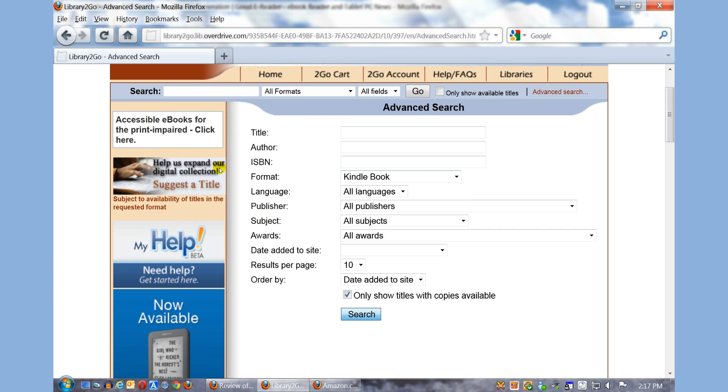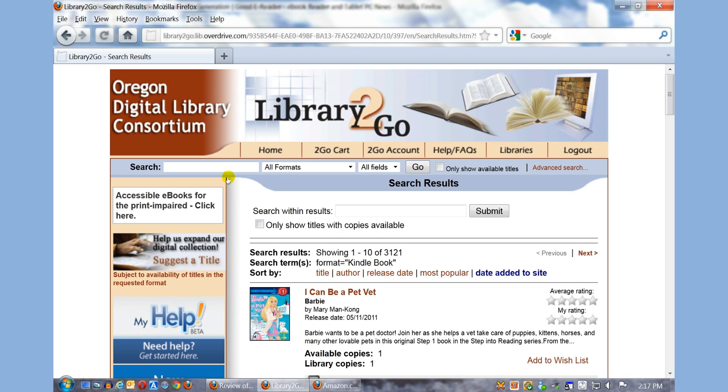For the purpose of this tutorial, I just want to quickly show you how to borrow a book. Although if you find a book that you want to borrow but it's not available, you can put a hold on it so when prior users who have borrowed the book return it, you can download it to your Kindle.